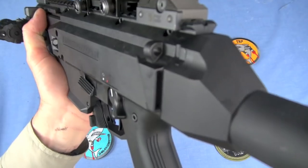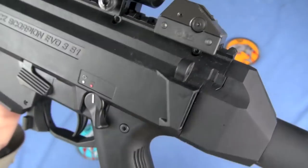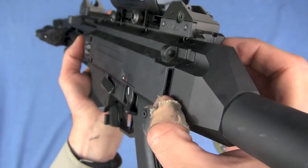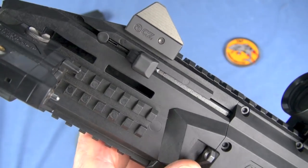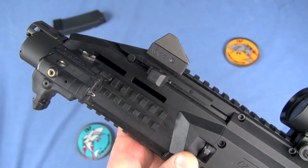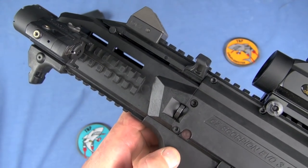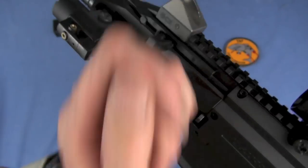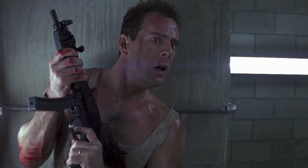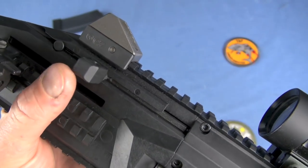Notice the integrated sling mounts — single point or two point, whichever you want. Very cool. This one's actually for a web, so you can web something through here. And that'll take us to the forward charging handle — very MP5-like — with a hold-open notch right here. Very cool. I love the non-reciprocating charging handle. Maybe this could be a little bit bigger, but there's probably going to be some aftermarket parts coming.